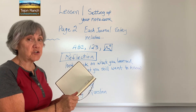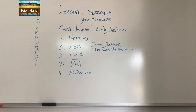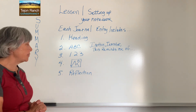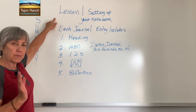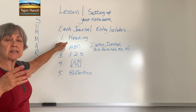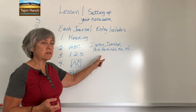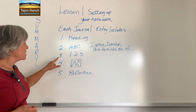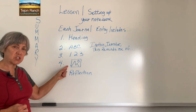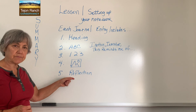We're ready to get started journaling. In our next video, we're going to be journaling something very interesting. Let's summarize what we learned today about what to put into your science notebook or nature journal. We're setting up the notebook with a table of contents. Each journal entry includes a heading — date, time, weather, location — then ABC: I notice, I wonder, this reminds me of — the writing part. Then 1, 2, 3 — the metrics, how you measure what you're looking at. Then a picture — the sketch or diagram. And finally, number five, the last thing you do whenever you're journaling: the reflection.